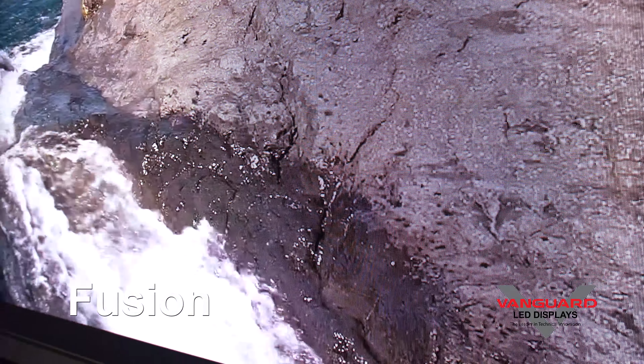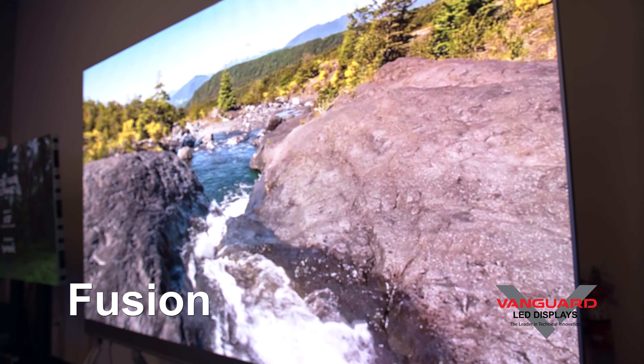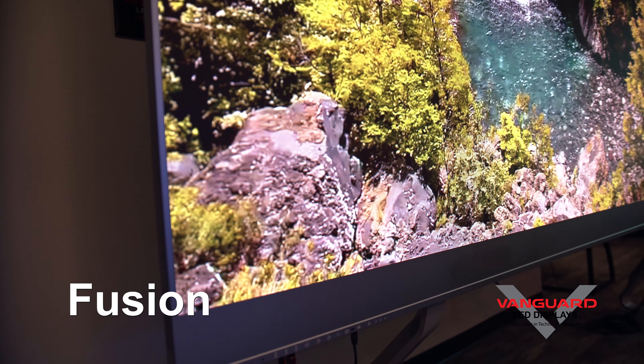The product itself is only 1.3 inches deep, making it an ideal product for wall mounting. It has multiple input interfaces including HDMI, USB 3, USB 2, RF, RJ45, Wi-Fi, and Bluetooth.